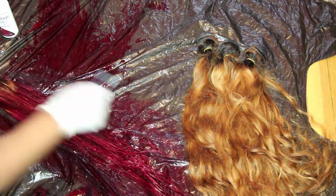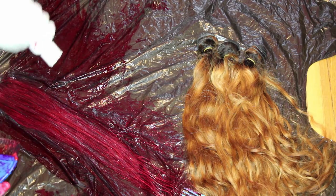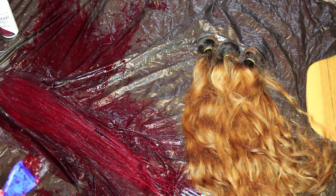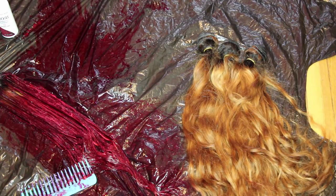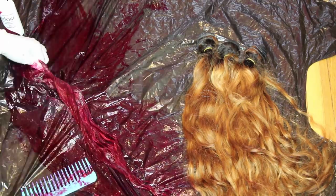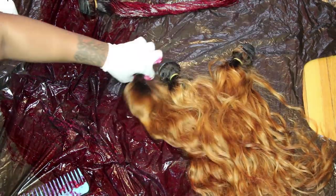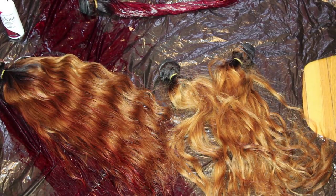I'm just applying the dye and mixing as I go without doing anything in any specific way. Some bundles came out lighter than others after bleaching, so they'll take the color differently — wherever it's lightest, that's where the lightest shades of red will be. Mixing hair colors gives a better result than using just one. This combination gives the perfect red — not too bright like Ronald McDonald and not too dull.